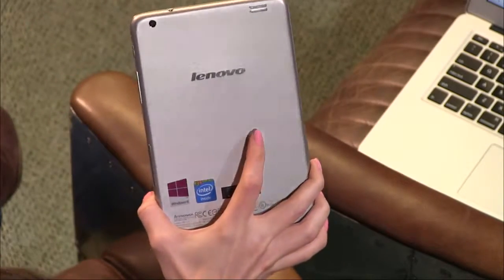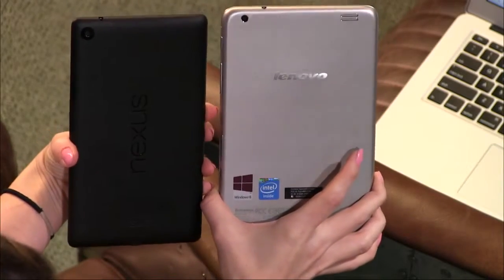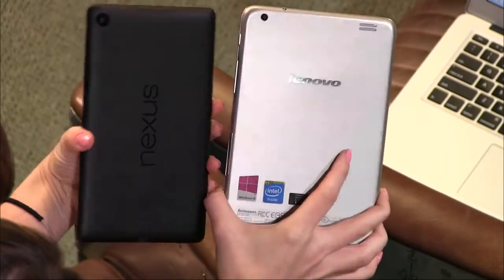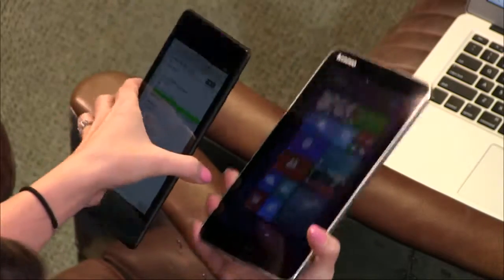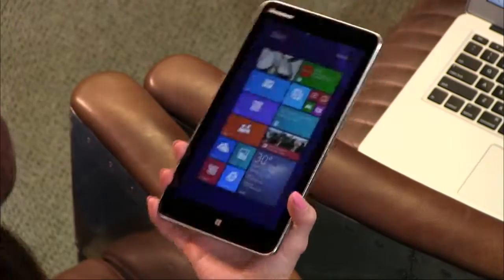As far as form factor goes, it's really nice. It's little, very lightweight — I can hold it with one hand. You can compare it to the Nexus 7, which is a 7-inch tablet; they're very similar in size. Both built really nicely. This one weighs just a little bit more at 12 ounces, but it's got a full operating system — it's not just Android.